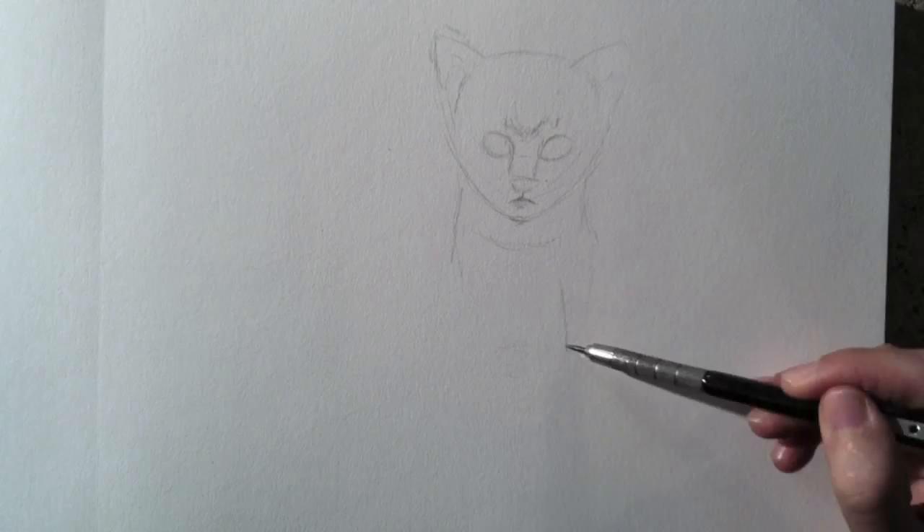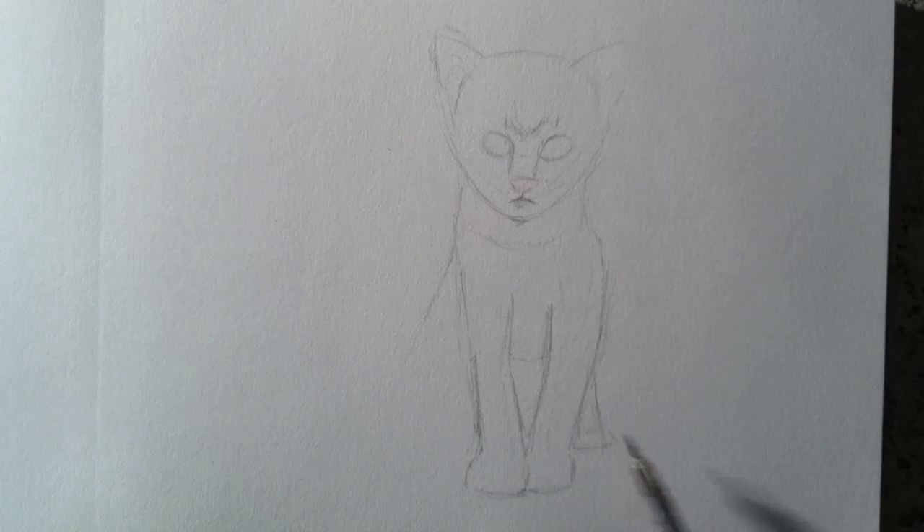Then I'll continue with the body. For those who tell me that I never make corrections, here you can see how many adjustments I made to my lines.